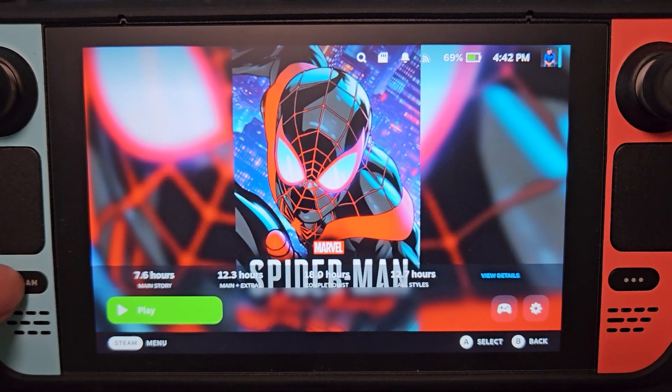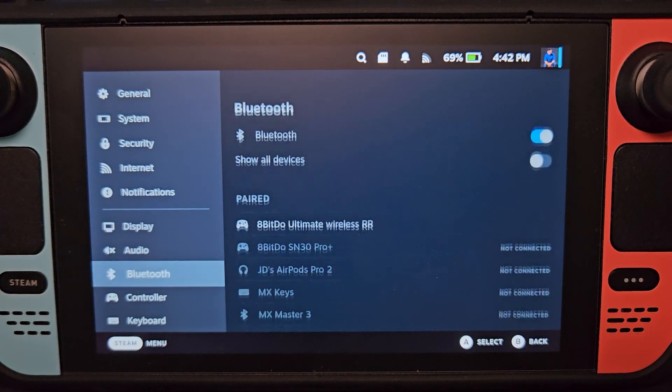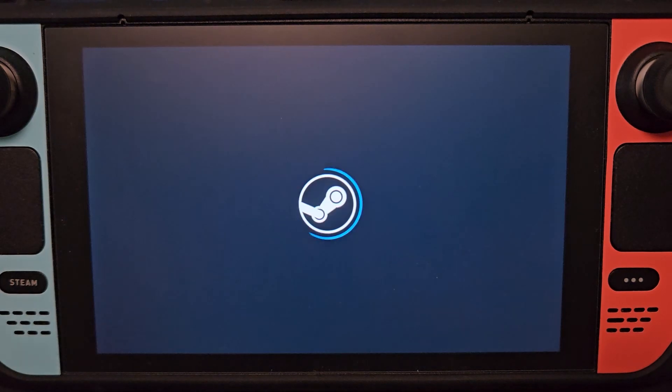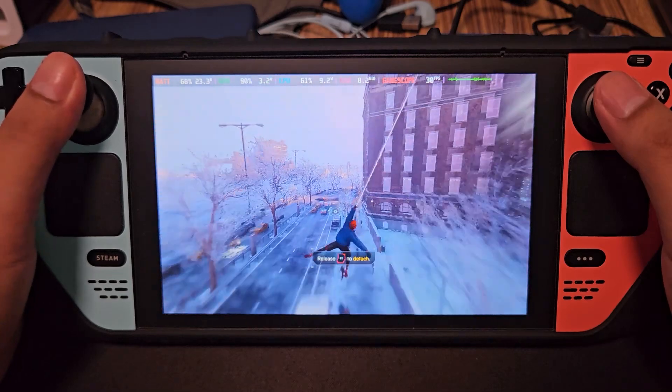That's it — you can now disconnect your controller. Okay, let's play the game. And there we go, now the controller is working.